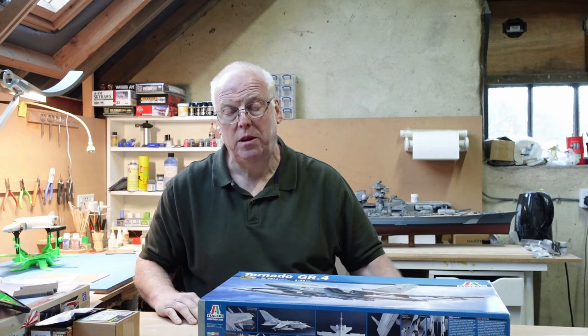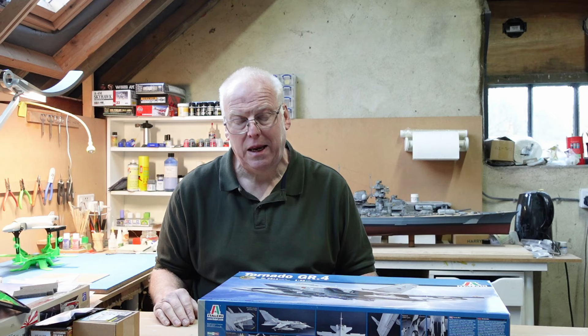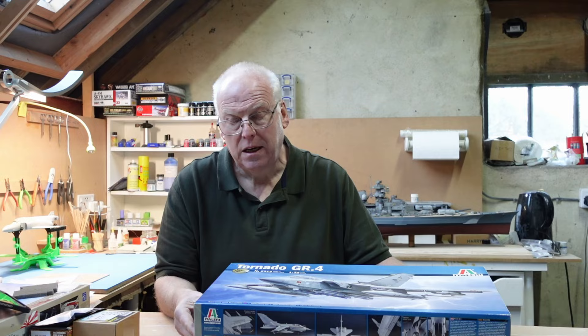Hi everybody, welcome back after a little bit of a break following the completion of the 1/200 scale Trumpeter Bismarck behind me. I'm now ready to move on to a new project on the channel, a new build series.